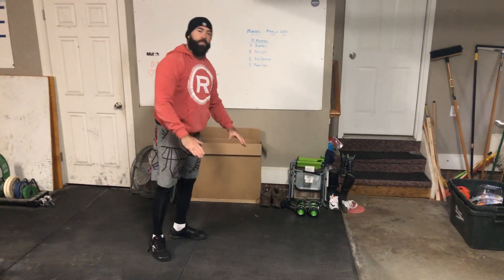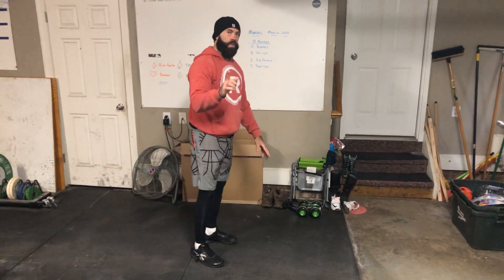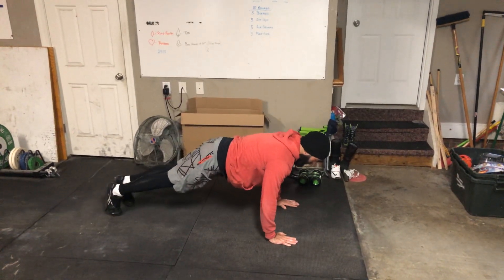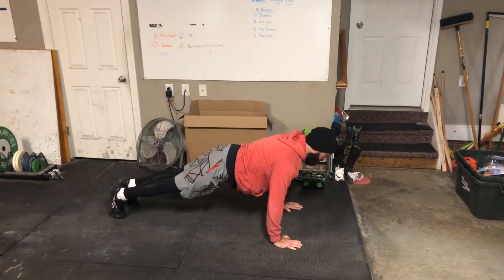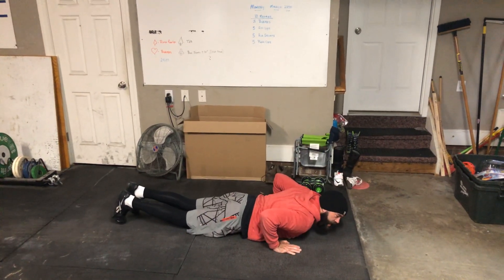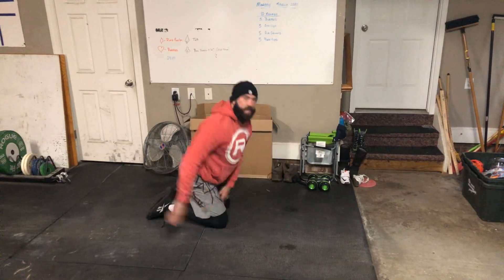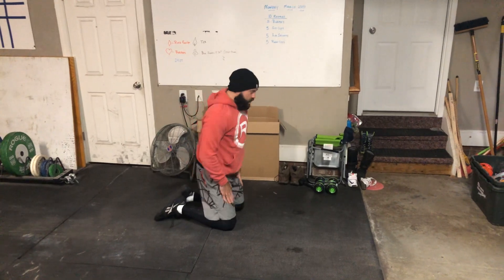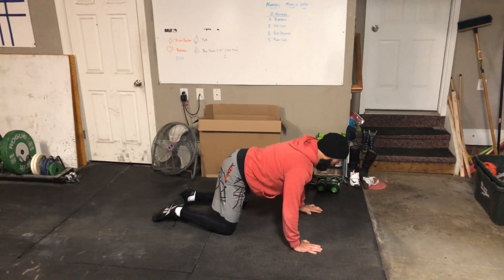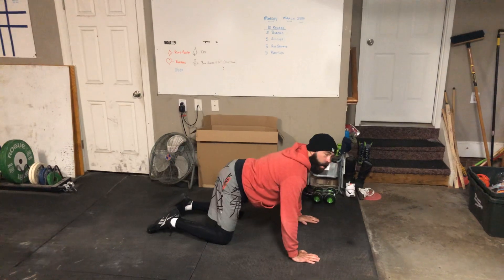Last but not least, we're going to go down for some push-ups. I know that a lot of you can't do push-ups, so we're going to talk about how to modify that as well. You're going to start here, hands about shoulder-width apart. You're going to go down, chest and thighs touching the floor, and push yourself all the way back up. If that's not something that you can do, you can go from your knees. Once again, hands shoulder-width apart — go down, chin to the floor, and then back up.